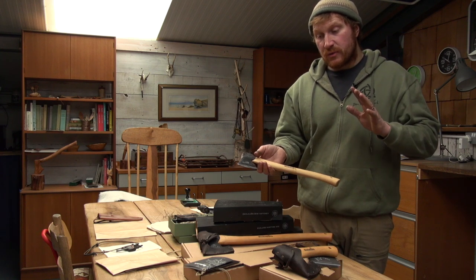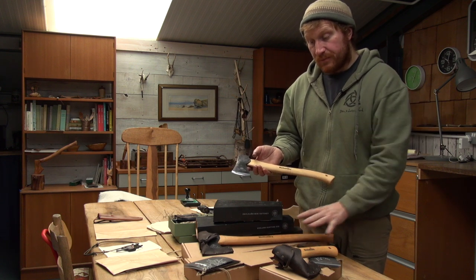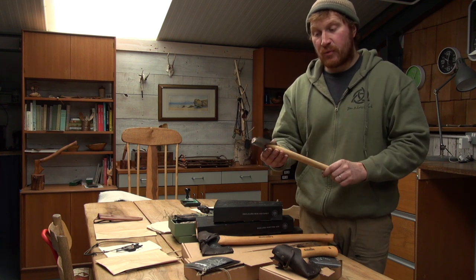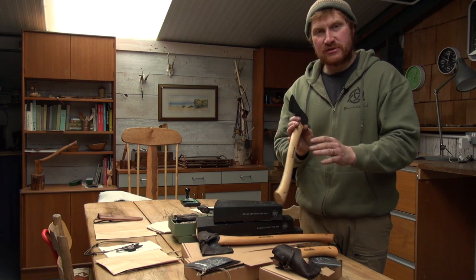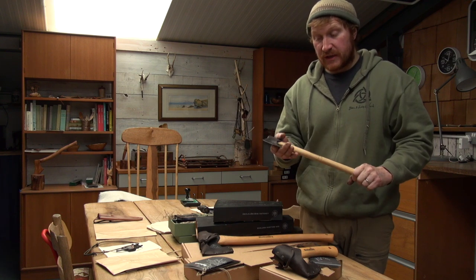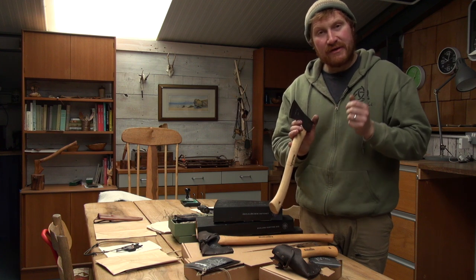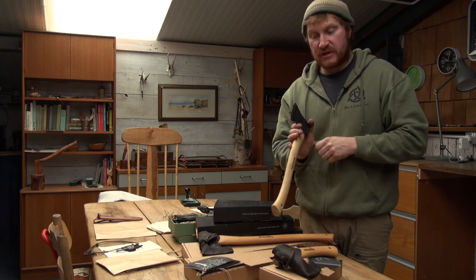We decided to go through all the Halterfors axes we've got in store. They've travelled a few hundred miles and been juggling around in boxes, so we want to make sure they're absolutely perfect and razor-sharp. When you receive your axe, it's going to be a performance tool straight out of the box — ground nicely and razor-sharp, so if you need to maintain them you'll only need to use a stone.